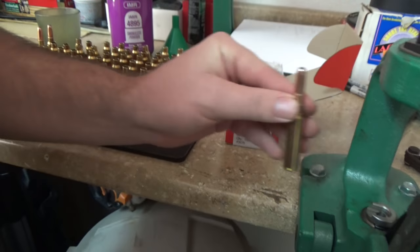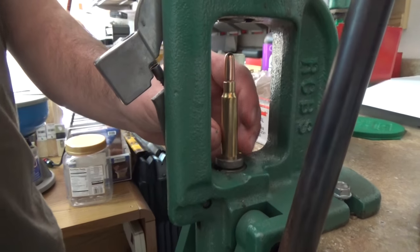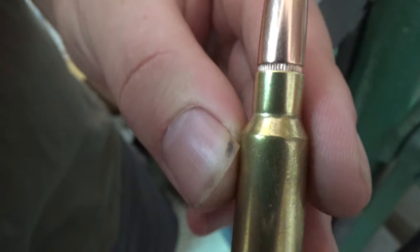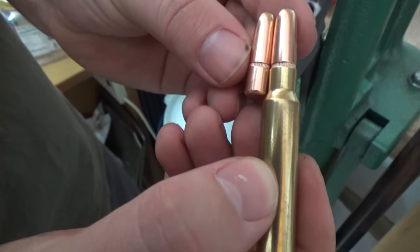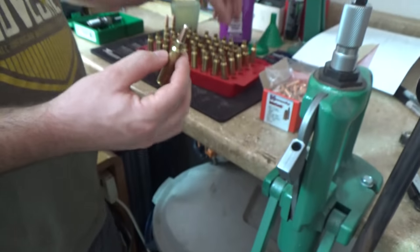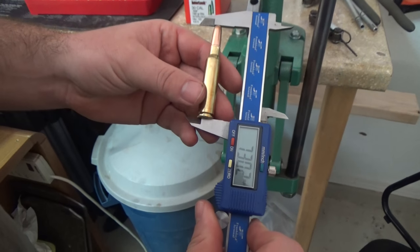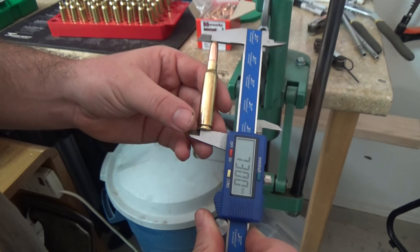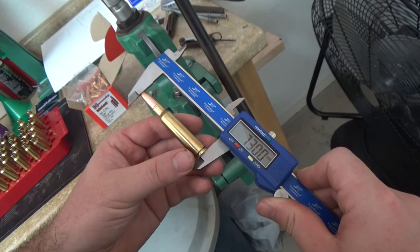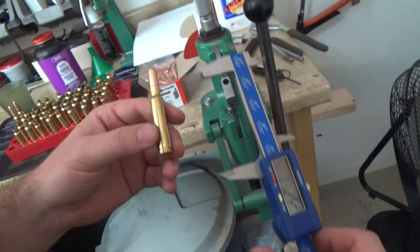We're going to seat it right on the cannelure. There you go — a brand new GP90-23. I have these set up so the neck is crimped right on the cannelure, which is that slotted part that goes around the bullet. As soon as it gets to that cannelure is where the crimp is. That gives us an overall length of 73 millimeters. That's a little short from what the book says GP90-23 should be — right at 77mm — but this is a slightly different, slightly lighter bullet at 180 grains versus 190. Right at the cannelure I found is an excellent overall length.